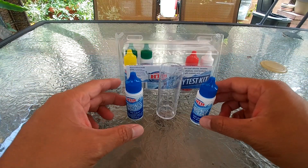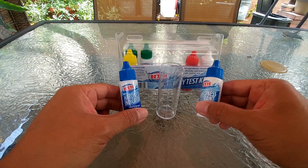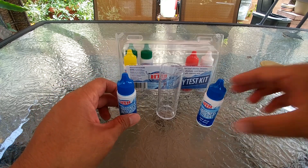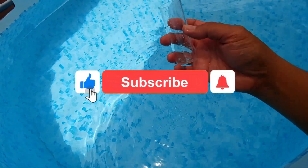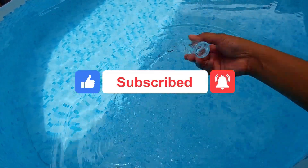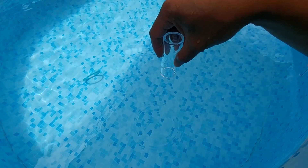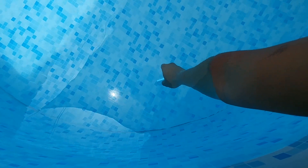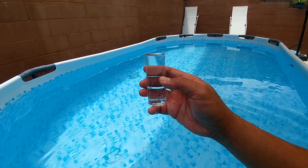For this video I'm going to show you how to test the total hardness in your pool water using the HTH six-way test kit. To test for hardness you want to fill this to 25 ml. What I do is I clean it first and then I put it under upside down so that it creates an air pocket at elbow length, and then you lift it back up.